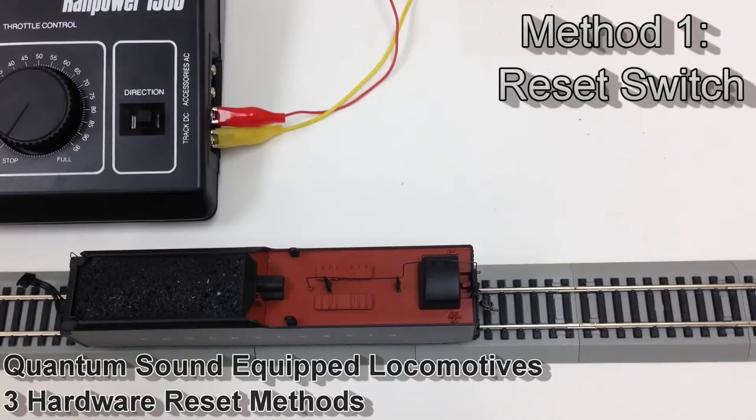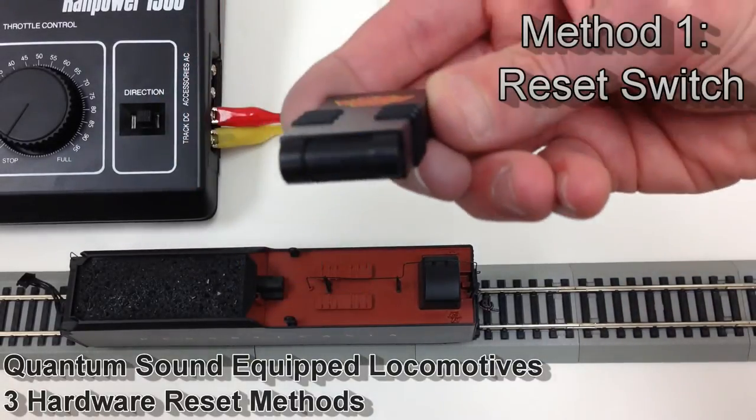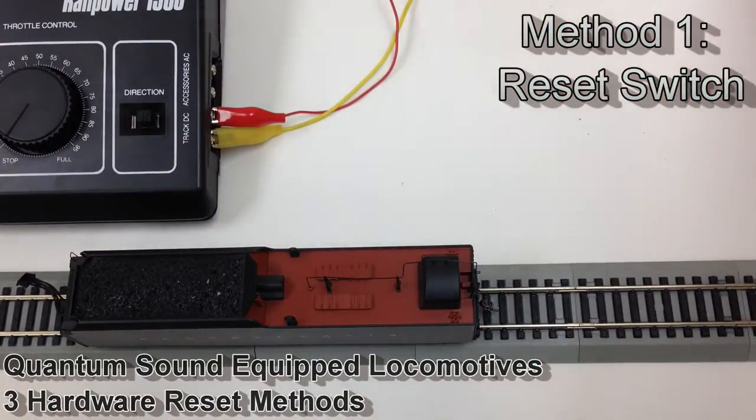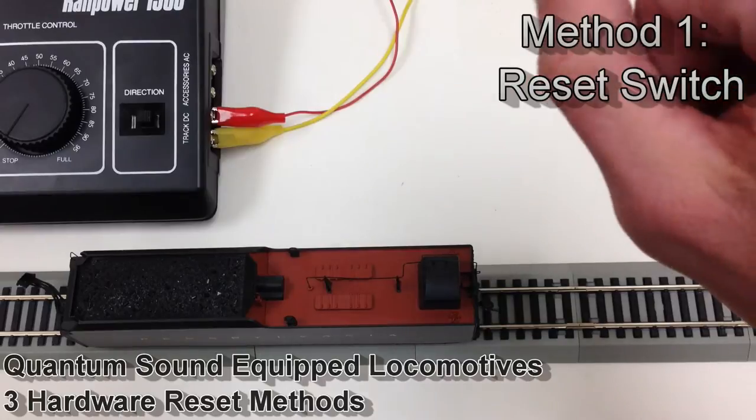One method we have is the magnetic wand. This should have come with your engine, and there is a magnet in the rounded end. Another design we have is the jumper method to reset the decoder.